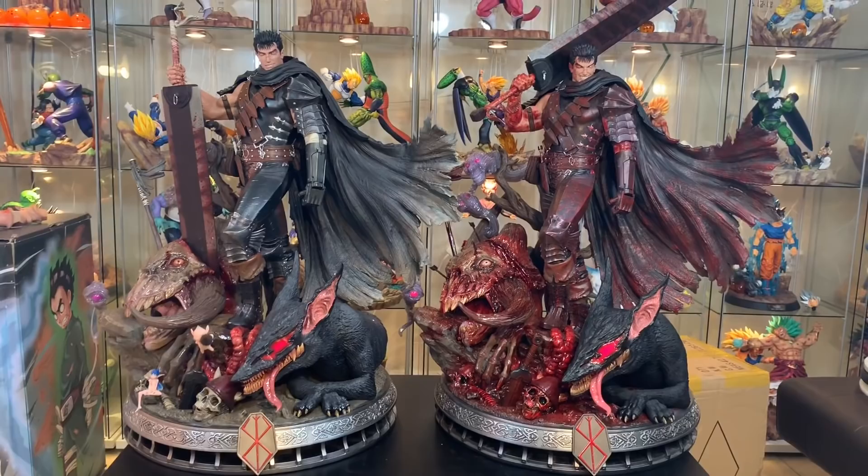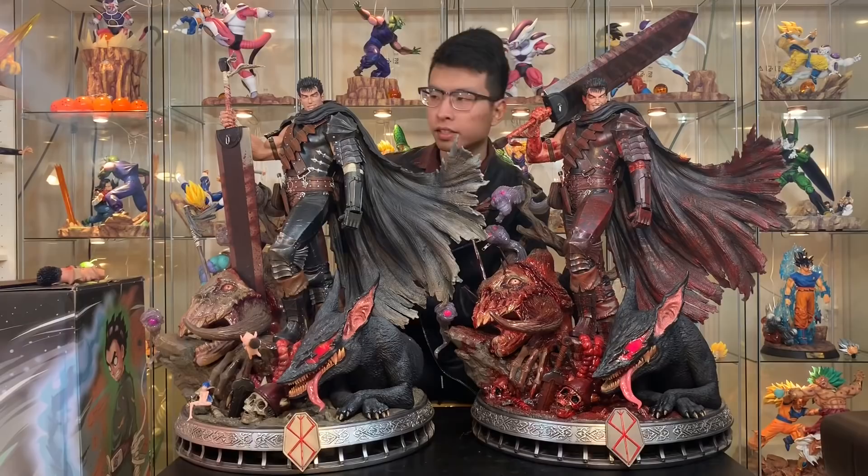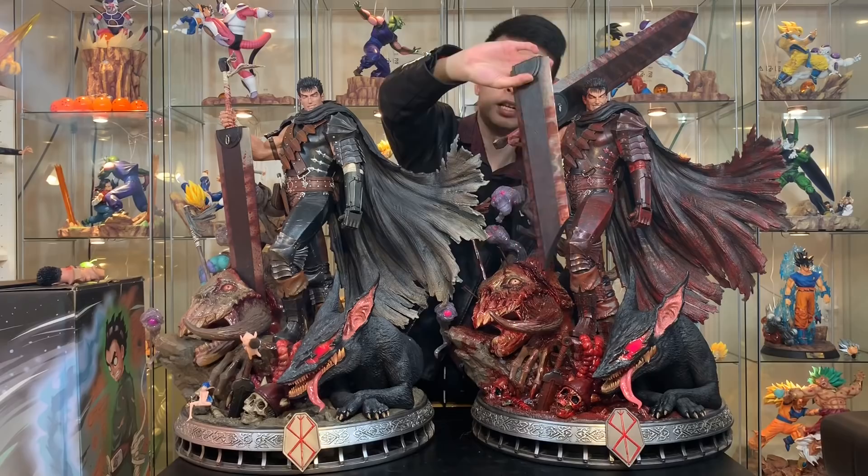And here's the sword for this statue — the Bloody Nightmare version. This sword also has lots of blood on it compared to the normal sword.